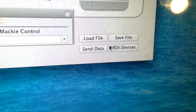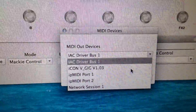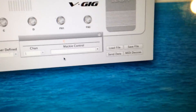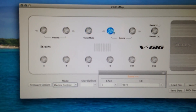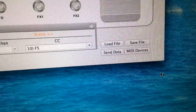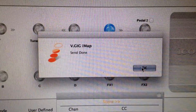Another thing — and this isn't completely intuitive — you're going to want to go into MIDI devices and look at your MIDI out devices. That's where you select the V-Gig. Then you want it set to Mackie Control and send data. However you program each of these switches, you have to do the send data at the end to push it to your Gboard or V-Gig. Then send — done — that shows you got it.